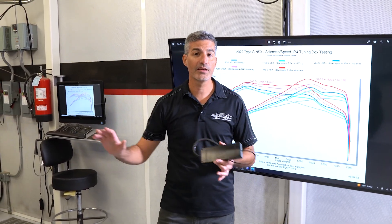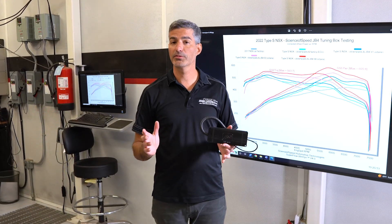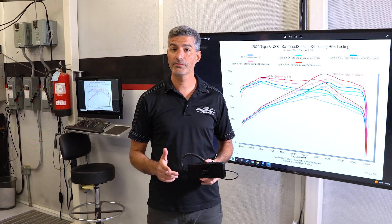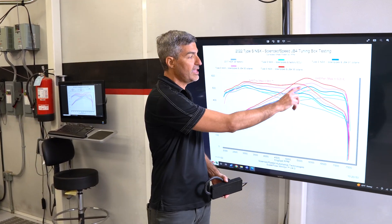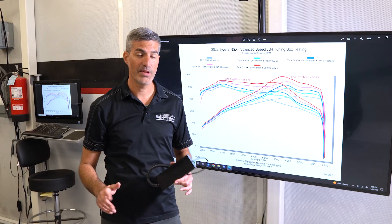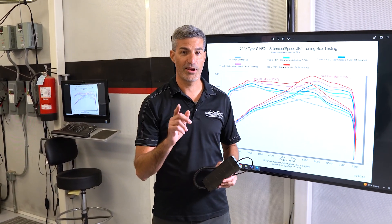Taking the standard Type S output and adding the JB4 tuning box, we've been able to produce over 20 horsepower with 91 octane, over 50 horsepower with 93 octane, and over 80 horsepower with 98 octane. Add Science of Speed downpipes and you're well over a hundred wheel horsepower gain. That's pretty awesome.